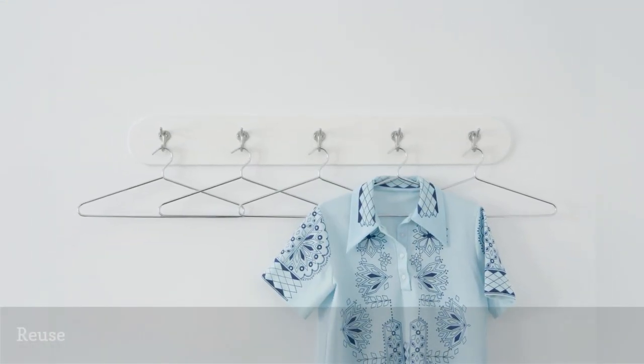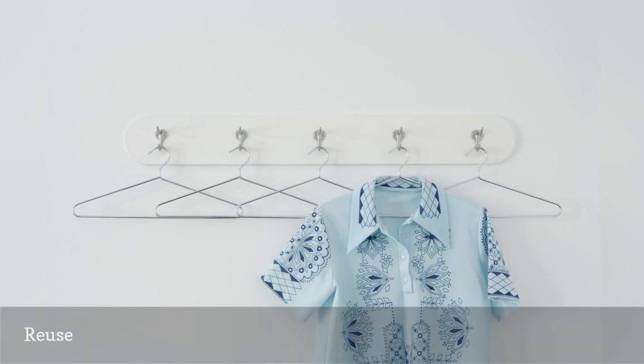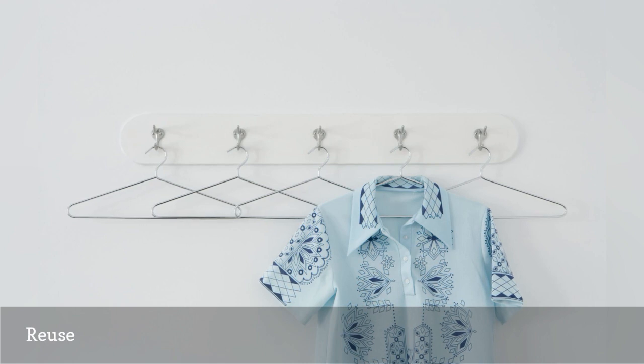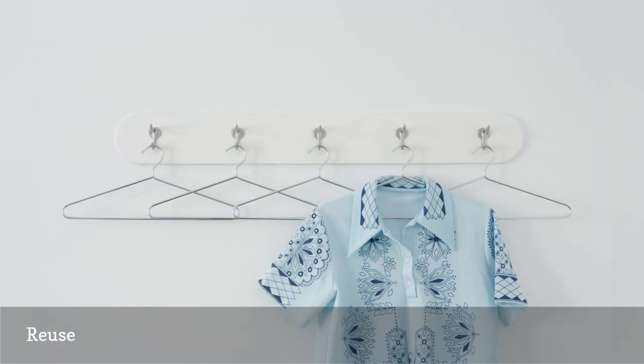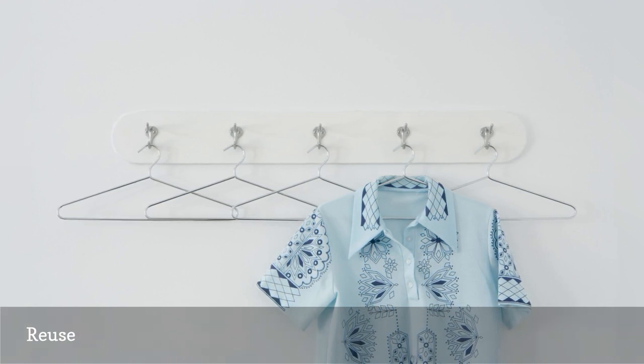One of the simplest ways to reuse wire clothes hangers is to donate them to organizations that can put them to good use. Thrift stores, crisis shelters, group homes, and nursing homes are often in need of hangers. Many dry cleaners will accept hangers for reuse, and some might offer you a discount for returning them.